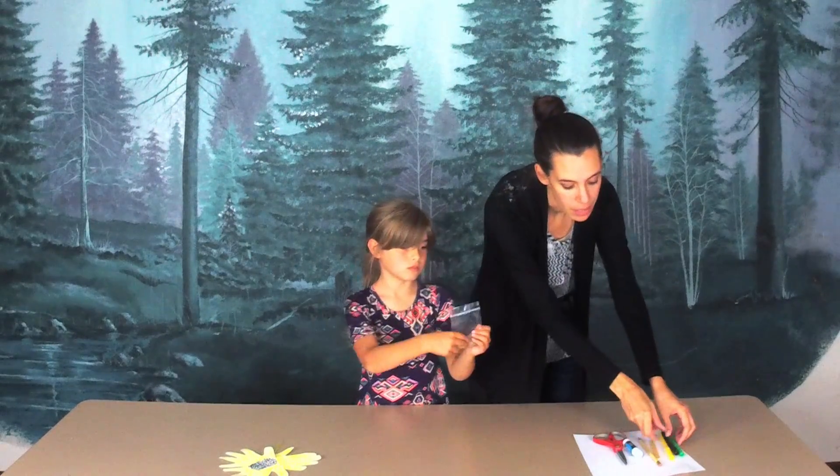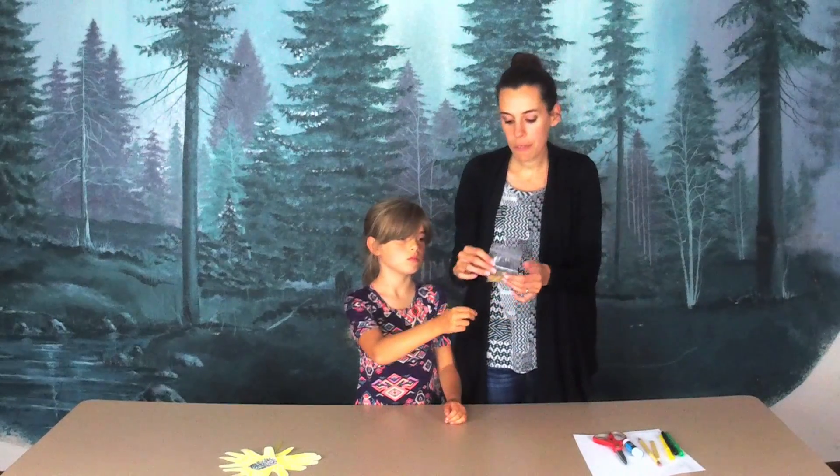And last but not least, if you got our craft packet, there were sun-shelled sunflower seeds included — this is an optional part to your craft. And if you don't have it, you can just color. Alright, so let's get started.